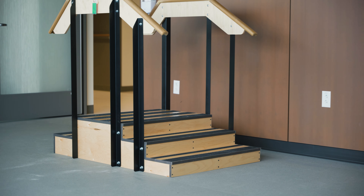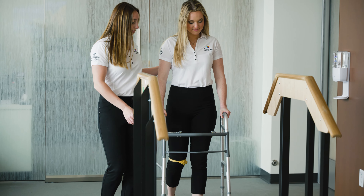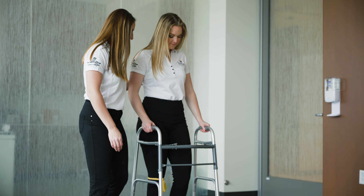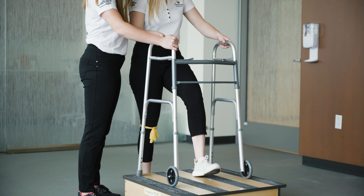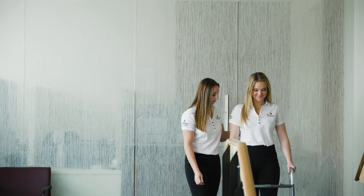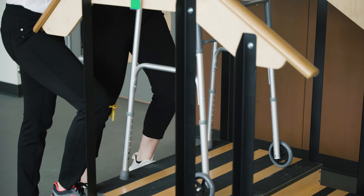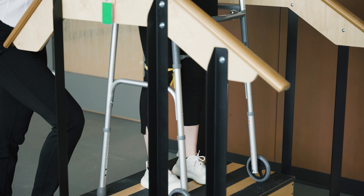The sequencing for stairs is the same no matter how many steps you have: go up leading with your non-surgical leg and down with your surgical leg. For one step, make sure you get your feet close to the step, lift your walker up onto the landing, and step leading with your non-surgical leg — have someone hold the walker to ensure it doesn't move. For two steps, lift your walker into the house; you may hold onto the walker or use the side of the house for stability.